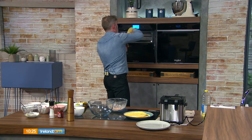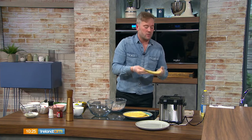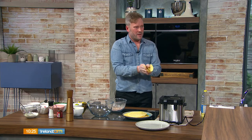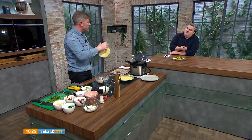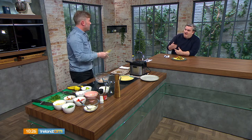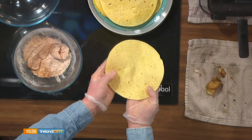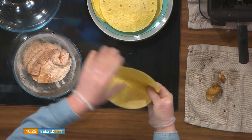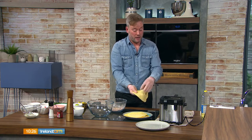You can use any tortilla you want. Shane prefers soft wraps over hard taco shells, which go to bits when you bite in. Toast them slightly so they have a little give. If you want to get technical, you could hang them over a rolling pin to get some shape, but it's not necessary — you just want them soft enough to wrap.